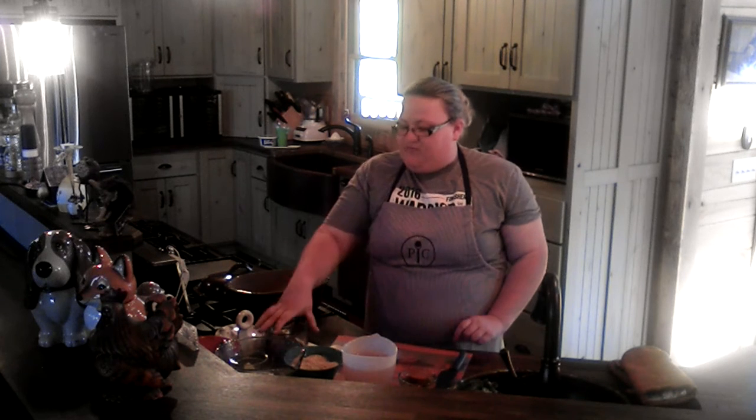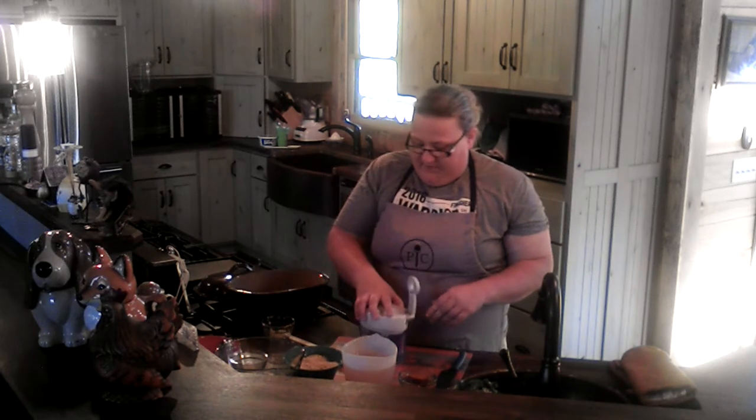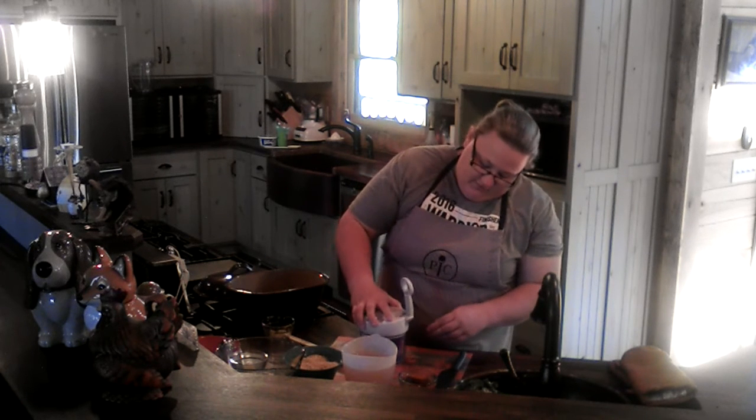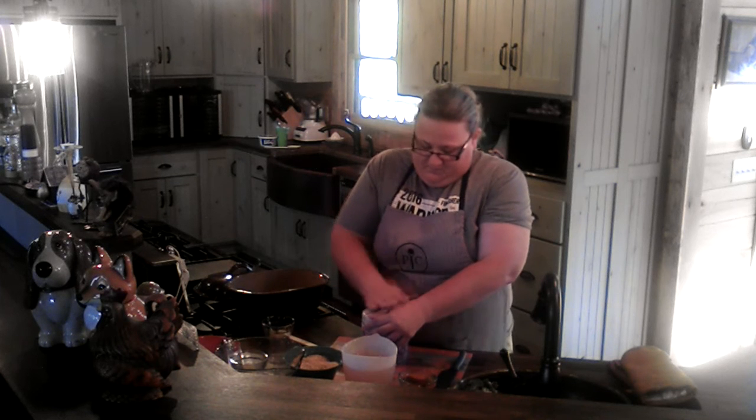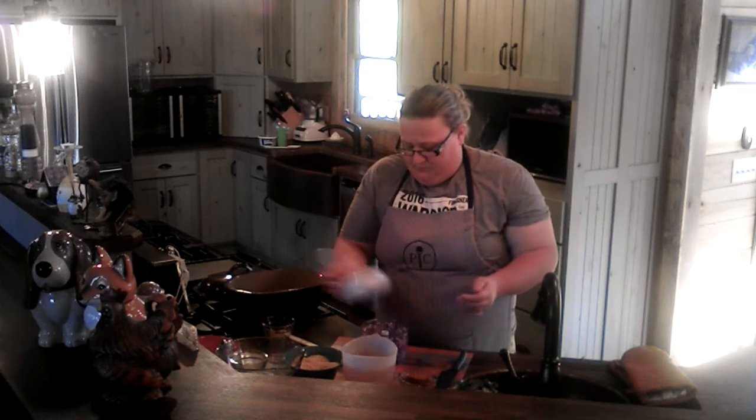First, we're going to take one medium onion, cut into quarters, and put that into the manual food processor to chop it up. I like the manual food processor because I can talk over it — it's not loud — it's simple to use, doesn't require a lot of parts, and it's really easy to clean up. I've already got my onions completely chopped up.